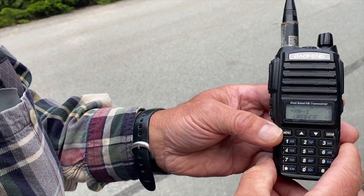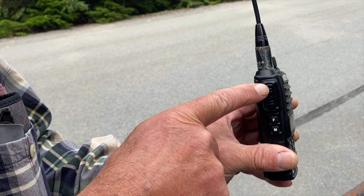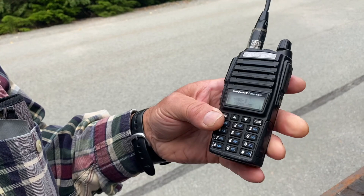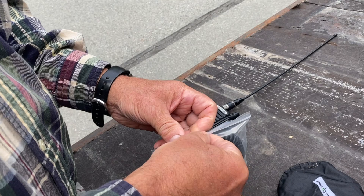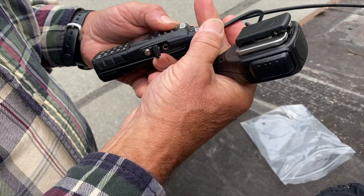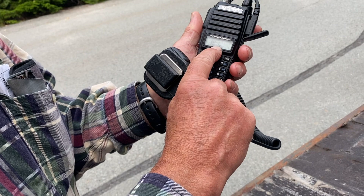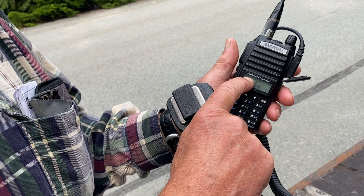If you don't want to deal with dual channels at all, you can just set both A and B to the same channel. For the push-to-talk buttons, there's one at the top for the A channel and one at the bottom for the B channel. With the remote mic, there's only one button and it corresponds to the B channel, so whatever channel you're mainly using should be set on the bottom channel.